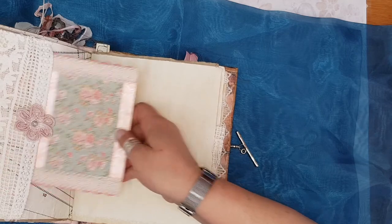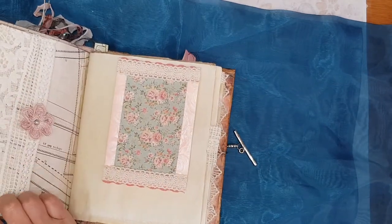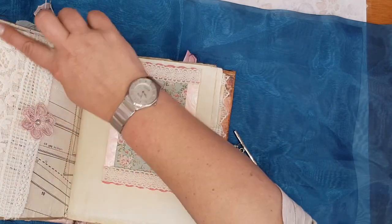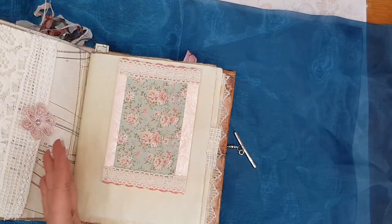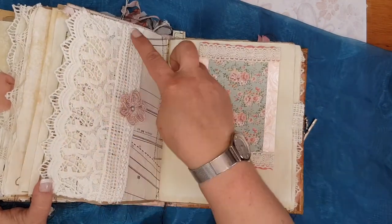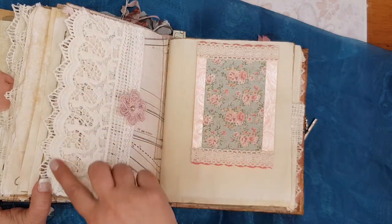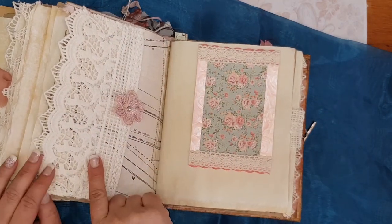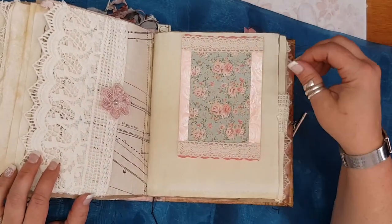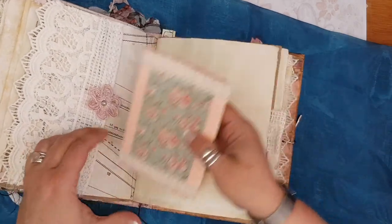More pattern paper, and here I've actually made a pocket from a big piece of lace. You'll notice that the lace I've used — I took a big piece of lace and just cut it up nicely to make different styles for different spots in the book. Here's a little card I made just to go into this little pocket.